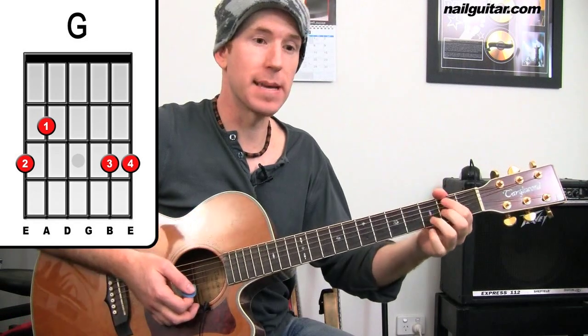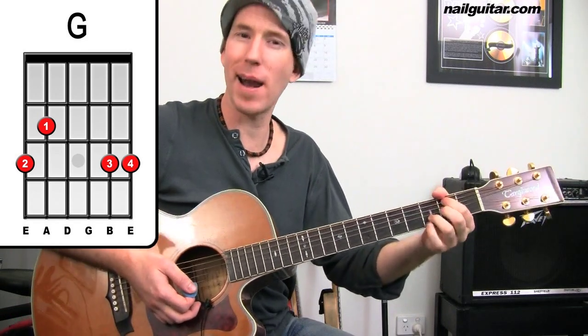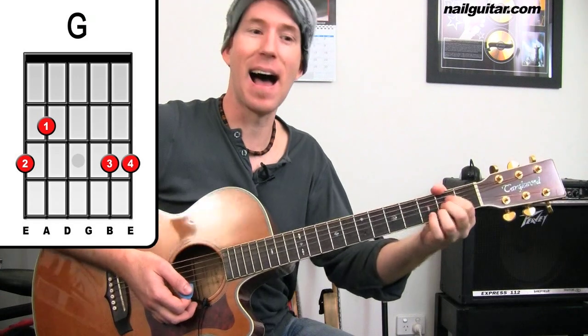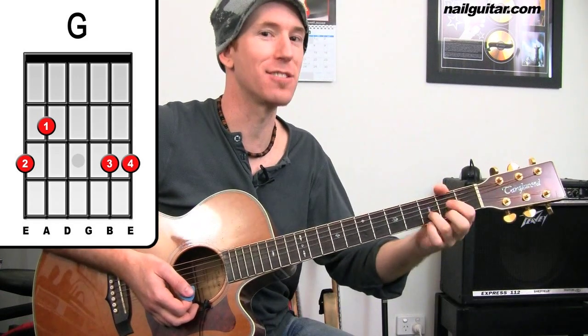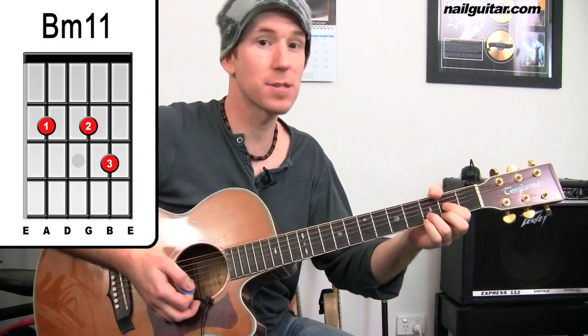So this is going to be B minor, G, D, A — we're going to get that two times through. So B minor, G, D, A. Try that through with me, same strumming pattern.